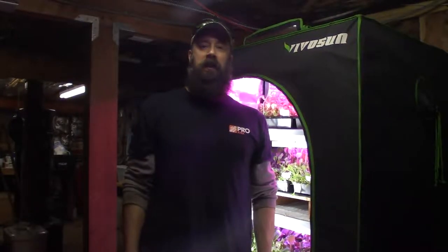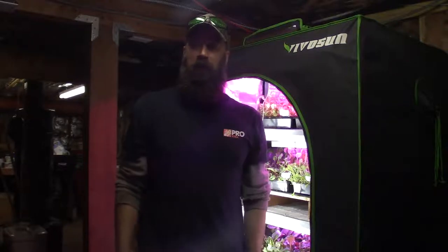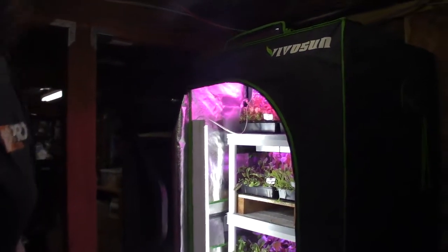Hey everybody, this is Brian from P&B Homesteading. It's time for the update for the mid-sized grow tent, and I'm going to talk about some changes that I'm going to be doing to this tent in the next week.